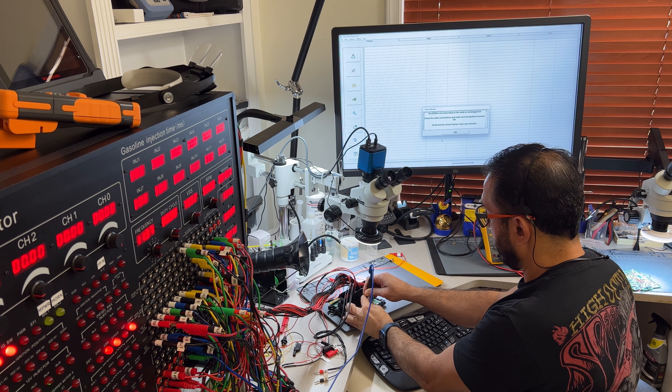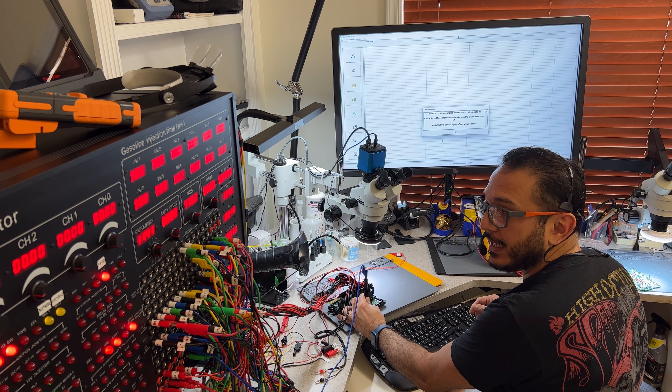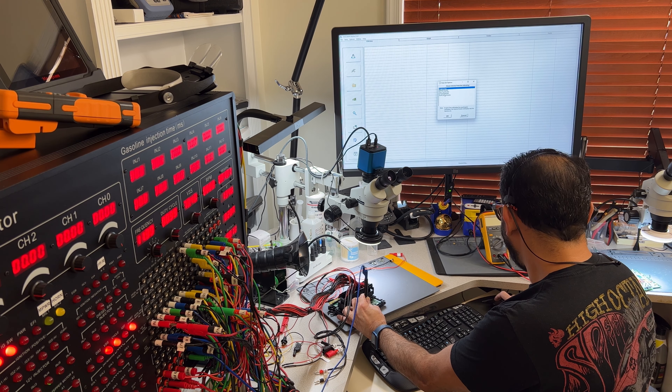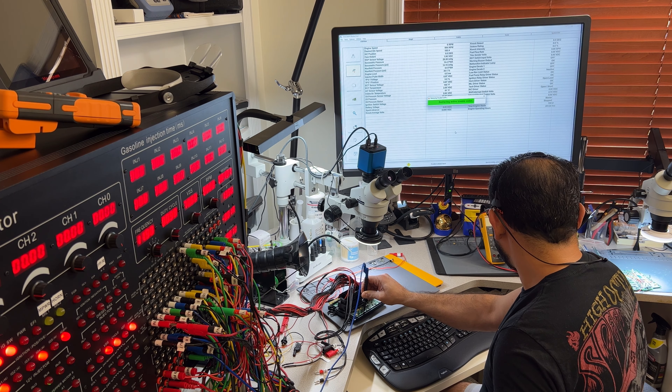The problem that happens is when that cable from the charger touched anywhere on the computer case, it tried to charge the battery through the case of the computer. Those grounds are not made to carry that kind of amperage — that's exactly what happens.